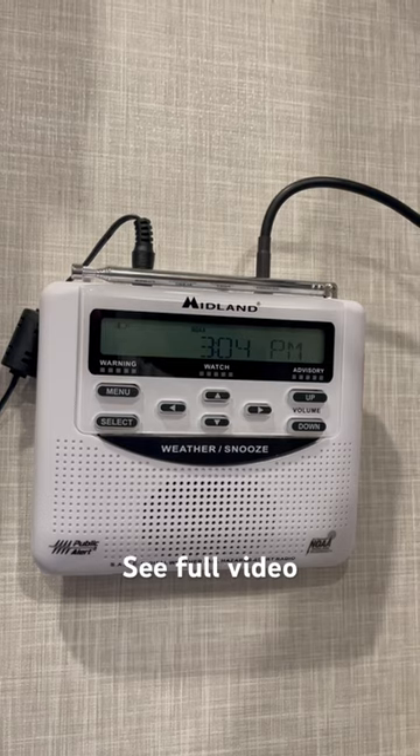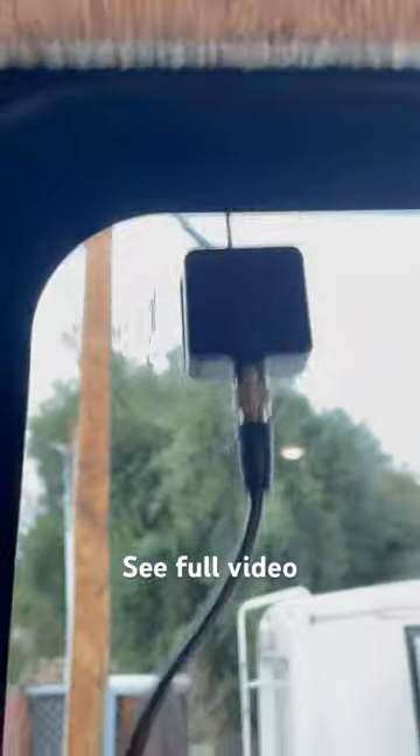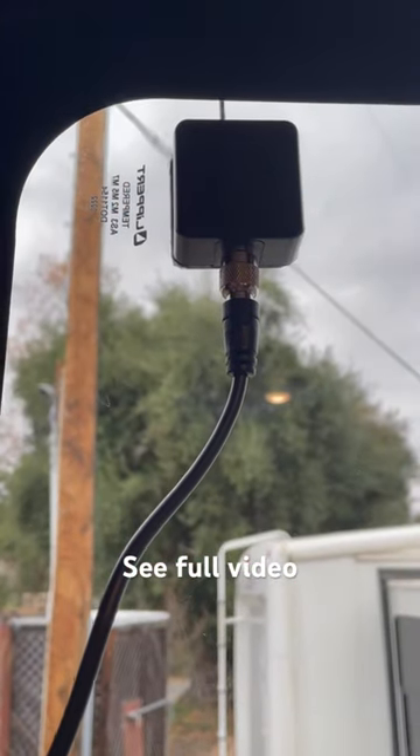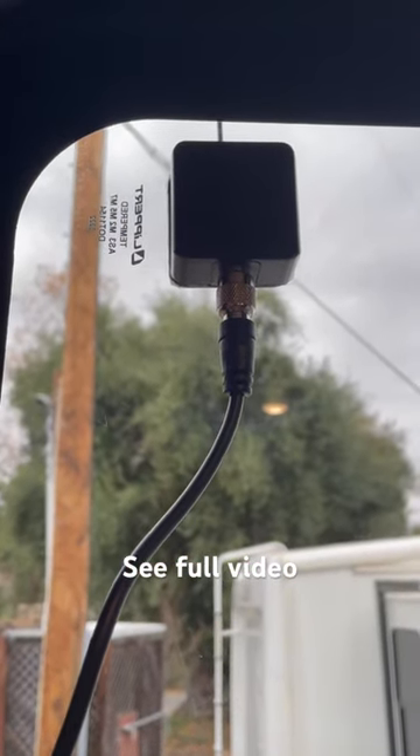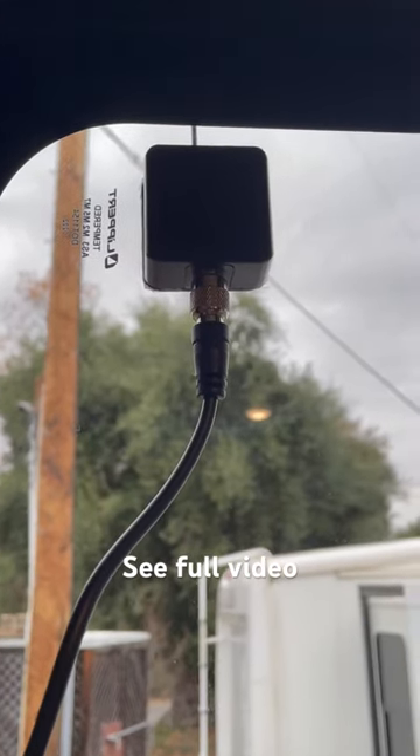So we got an external antenna and hooked it up to our radio. We have a video that shows how we did that — how we mounted this antenna on the glass outside the RV. Didn't have to run any wires. So tune into the video and find out how that all works.